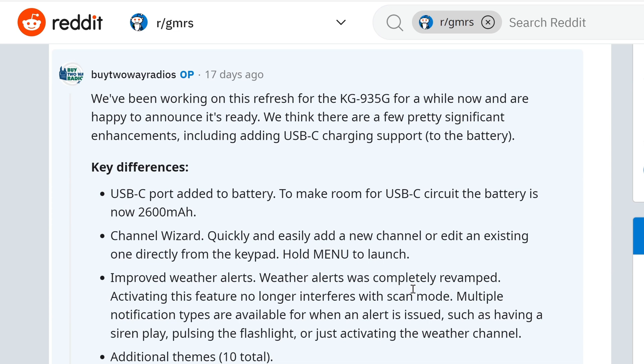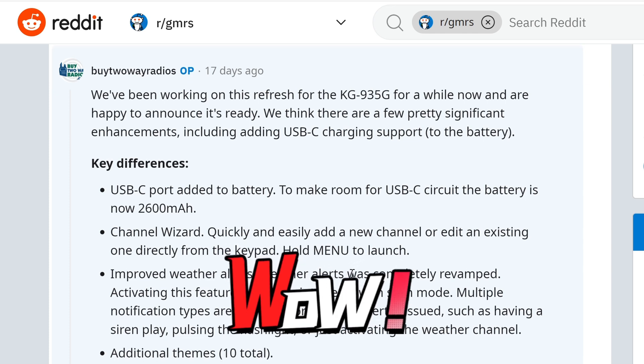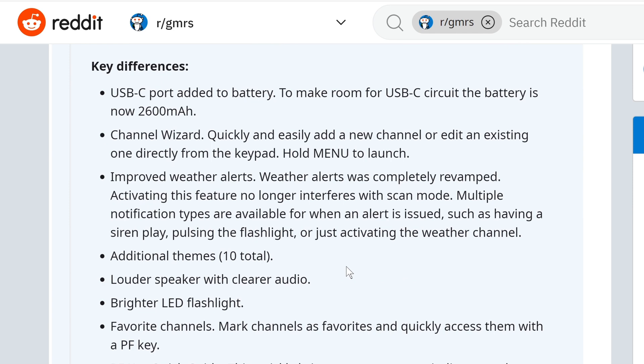We've been working on this refresh of the KG935G for a while. We're happy to announce it's ready, and there are a few pretty significant enhancements, including the adding of USB-C charging support to the battery. Any of these radios that have USB-C charging I would consider to be more off-grid capable. You can take it into the field with a charging brick — which you're probably going to have with you anyway for your smartphone or a Garmin inReach — so this radio will charge off the same type of connection. I think that's a really good upgrade.